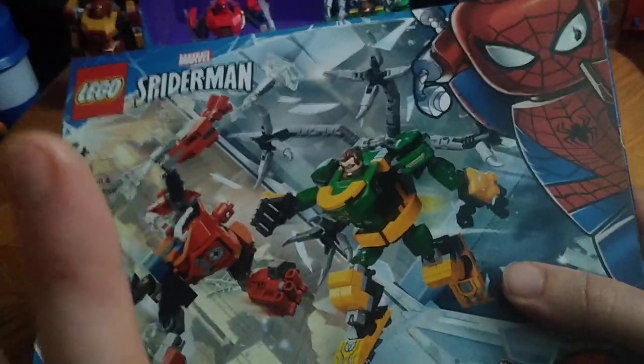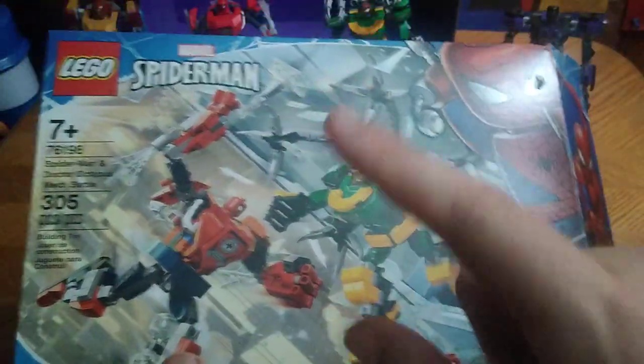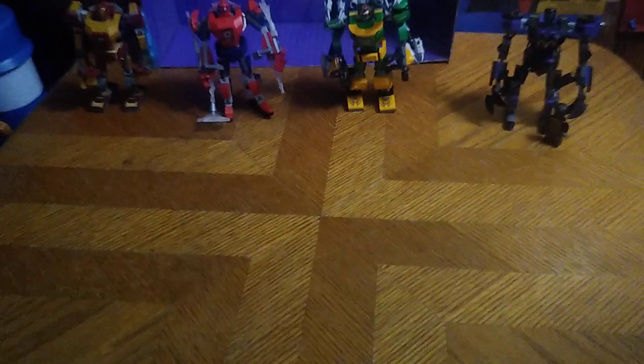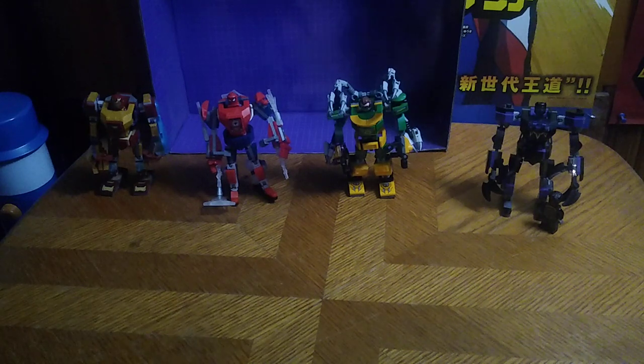The last box we're going to look at is the Marvel Mech Suit 2-Pack with Doc Ock and Spider-Man. Why not? We needed a Spider-Man villain, didn't we? And now, to look at the mech suits themselves.